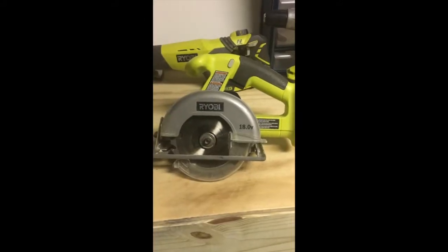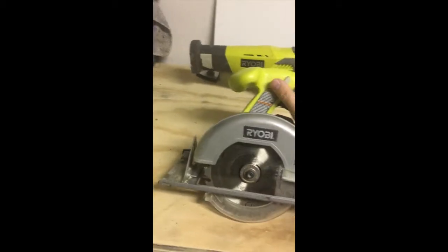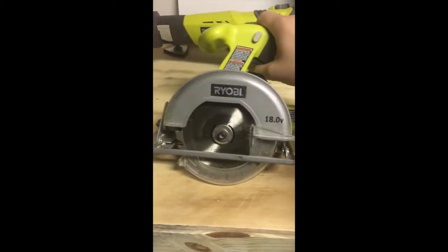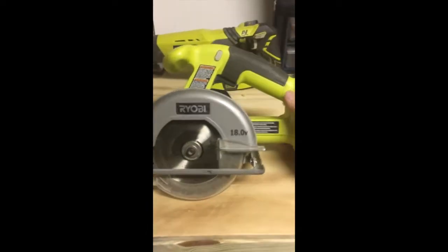Next is the Ryobi 5.5-inch 18-volt circular saw. I've used this a ton and never had any problems — it cuts through just about anything. It also has a safety release on the trigger and a good adjustable deck. Part number is P501G. This is excellent — I've used this more than almost any other tool here. If you're on a budget and in the hunt for a good circular saw, about $60 takes you home with this thing and it'll run forever.